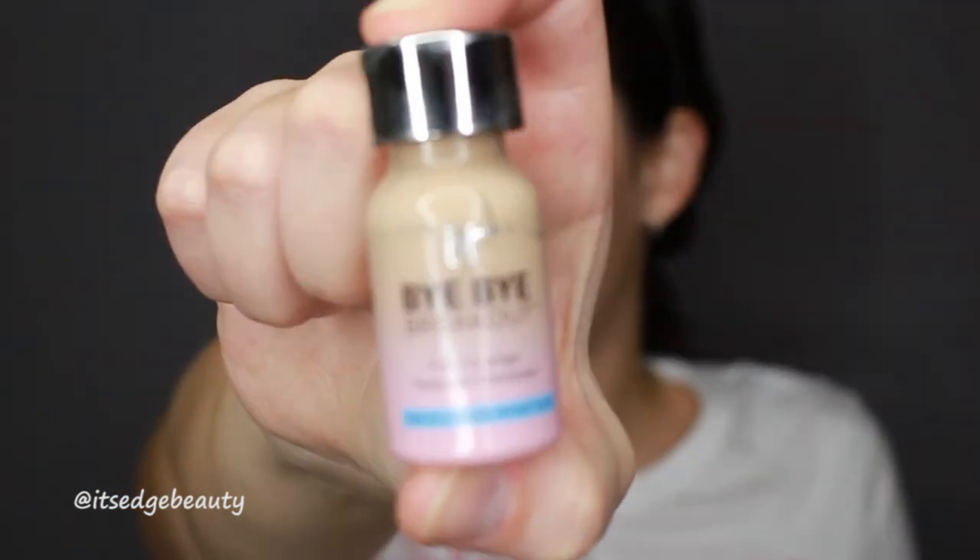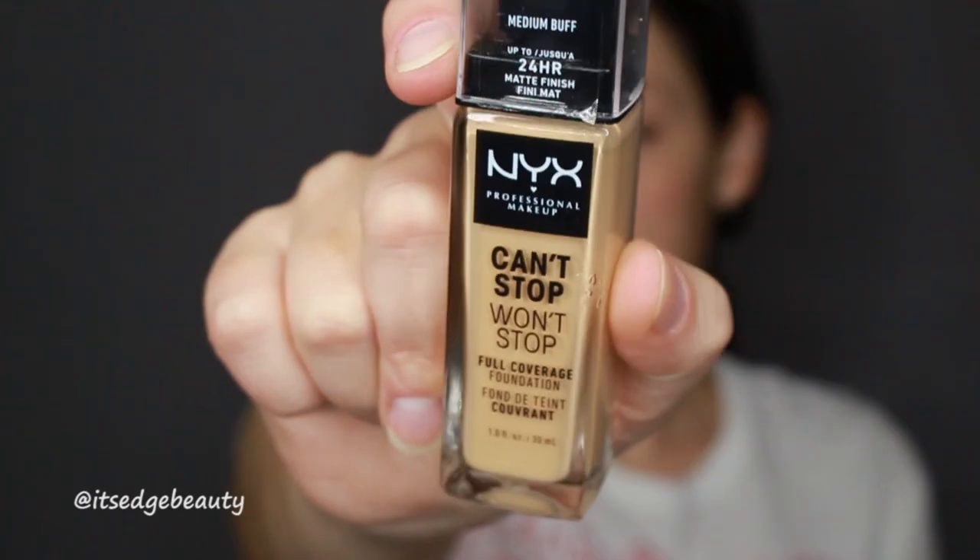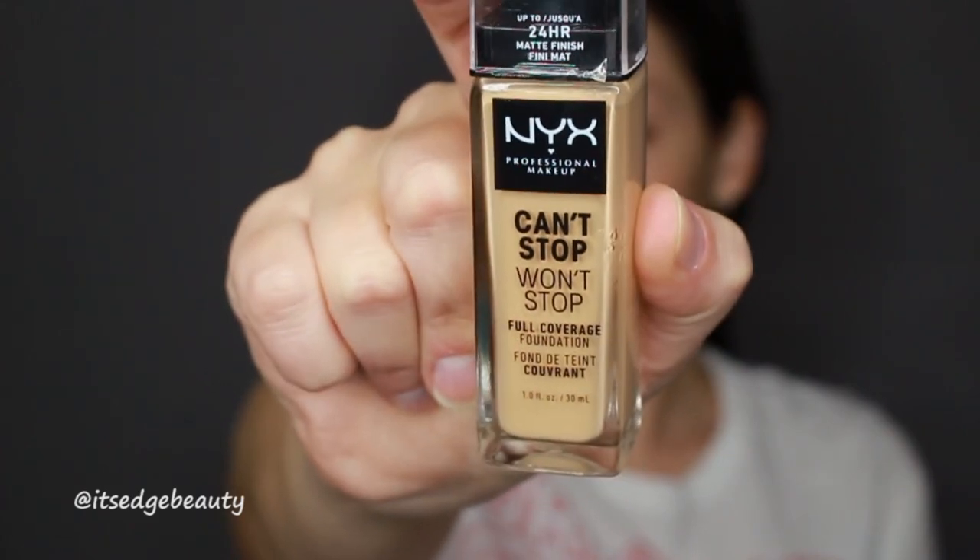I'm going to put on some of the It Cosmetics Bye Bye Breakouts in light on my breakouts, before my foundation, so I have something on them beforehand. Now I'm going to grab some foundation. I'm using the NYX Can't Stop Won't Stop Full Coverage Foundation in Medium Buff. I pump some on the back of my hand, put it on my face, and then pounce it into the skin.